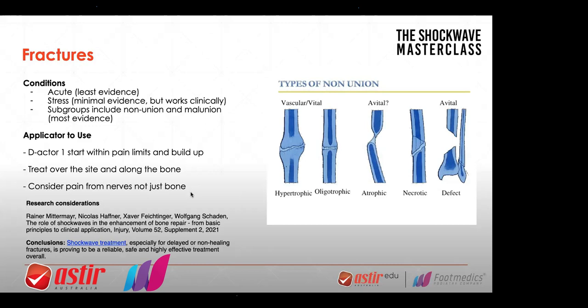One of the biggest successes is the malunion, non-union type. There are different types of non-union. When there's a huge space in the bone — a defect — I don't expect shockwave to fix that. I don't see the role of shockwave to do anything about a huge space between bones, or necrotic bone. But the atrophic types — where the bone is just not fully forming, the bone is not continuous, sometimes the bones are just not meeting — they're malunion, not touching, veering off — and they're trying to connect: shockwave does work. I've seen it work in the forearm, distal fibula, sometimes even in the clavicle.